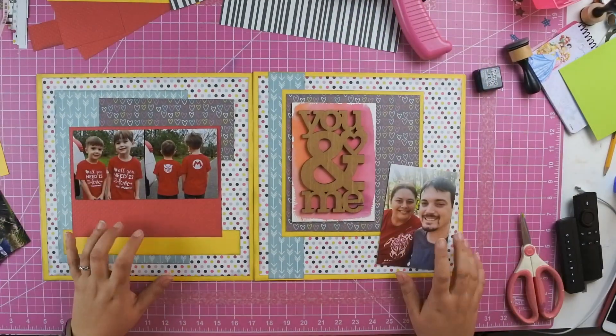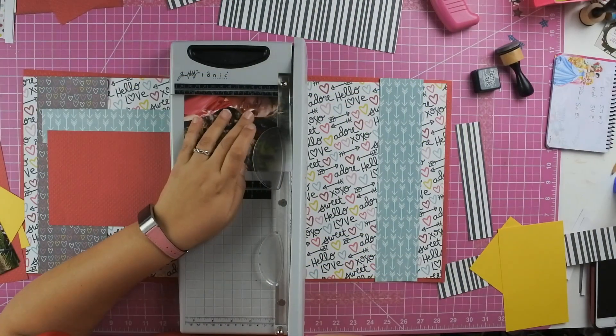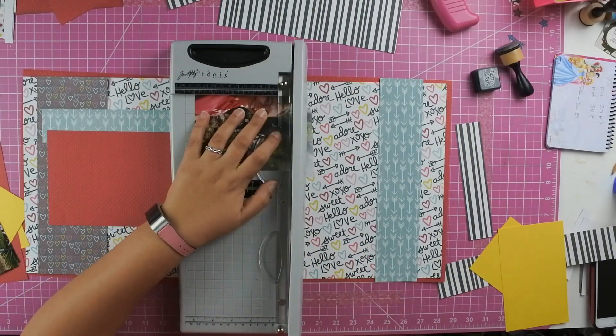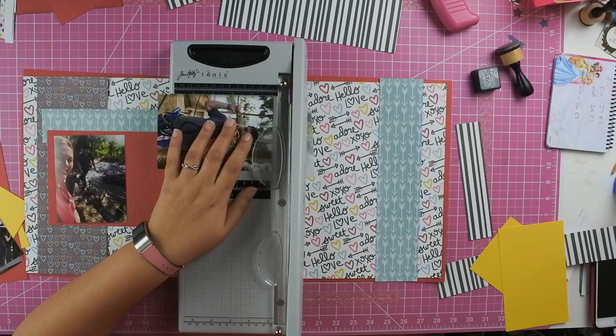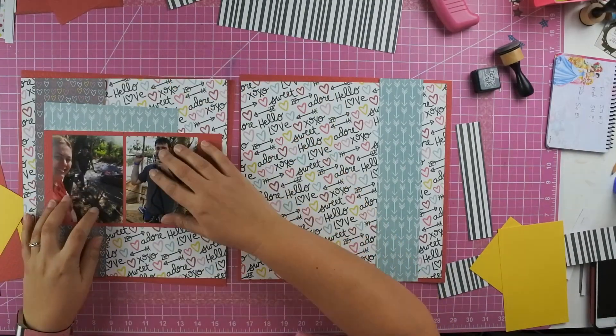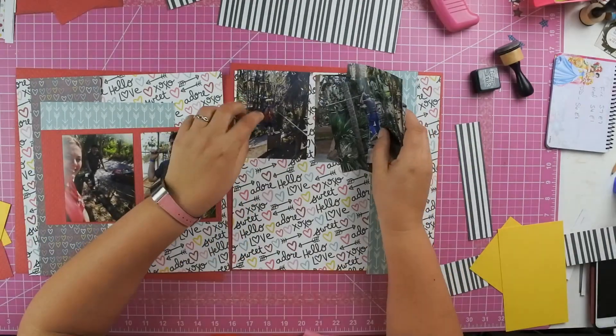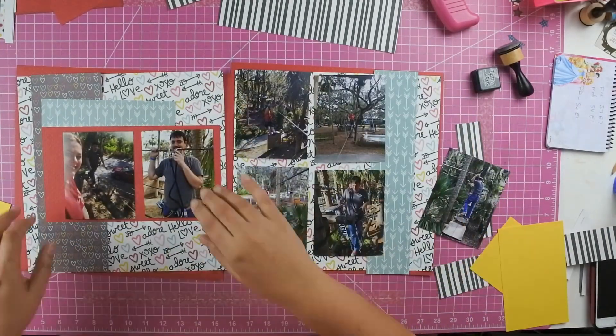You'll see here this is the first set of pages — they're going to sit back-to-back. So it really is a single page with just the boys, and then a single page of just me and him with the card, and then the rest of the photos of us at the Zoom Air place, which are these photos here.